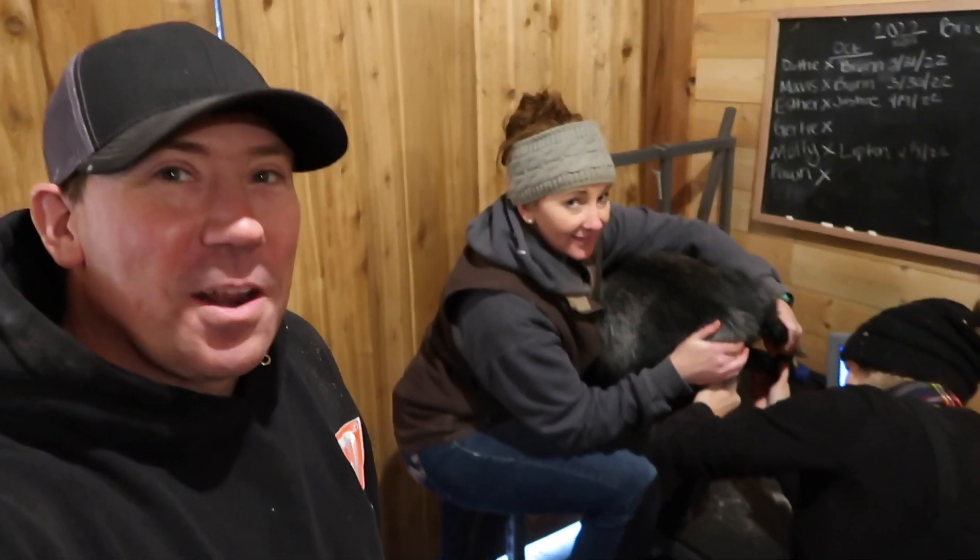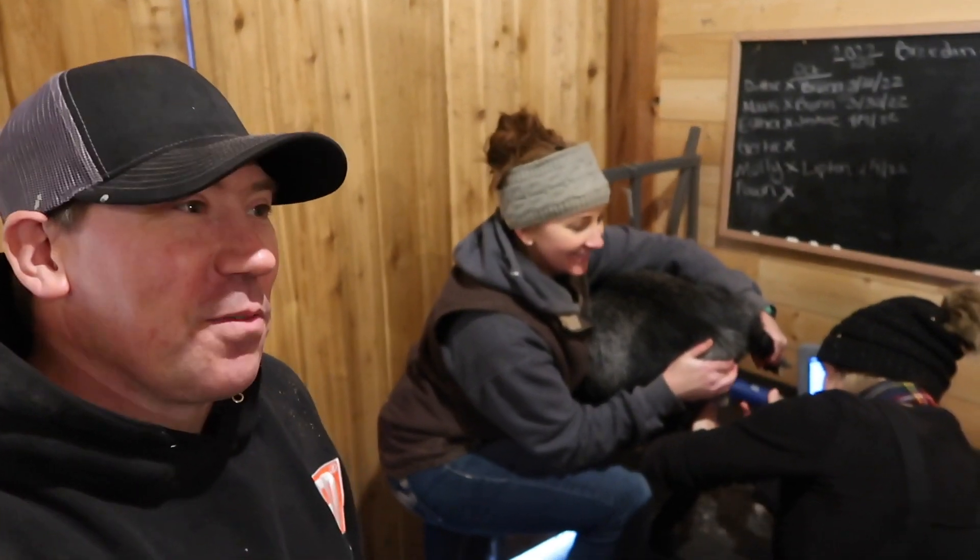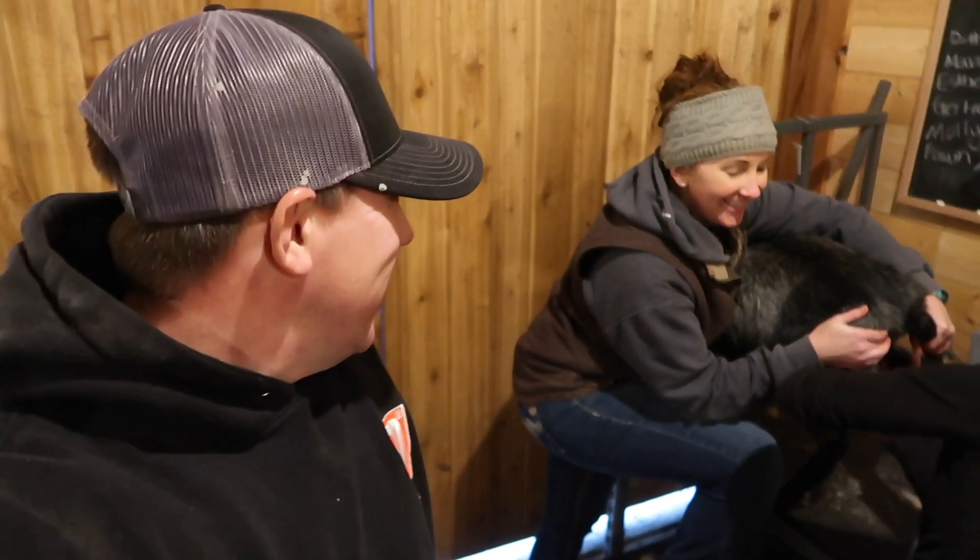We're here with our friends John and Amanda Hansen with Hansen Hideaway Farms, and we're honing in on our ultrasound skills. We've done a couple so far and it's really helping us get the feel for where to put the wand, how to do it, and what it should look like. We're going to show this one and see how many we can see.